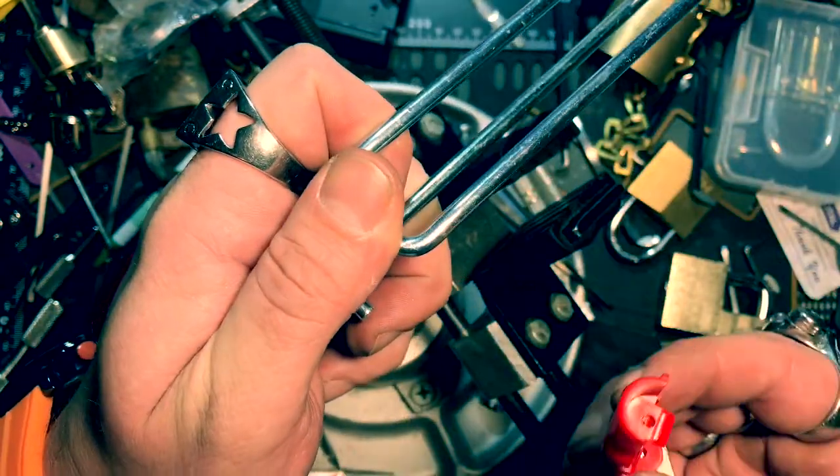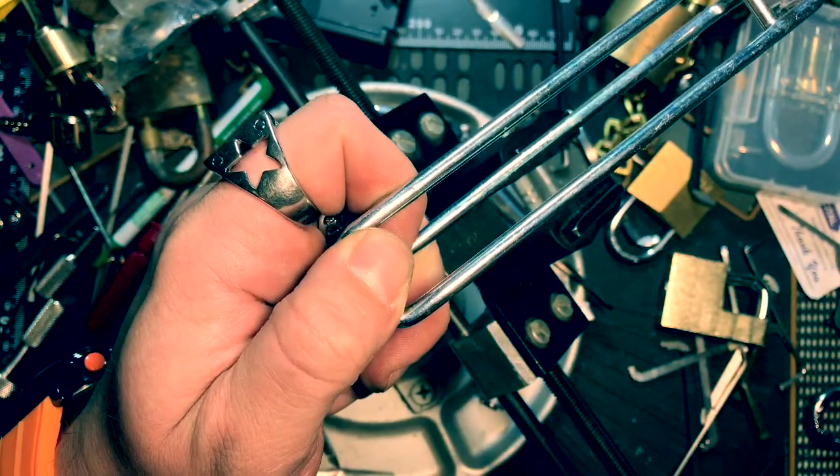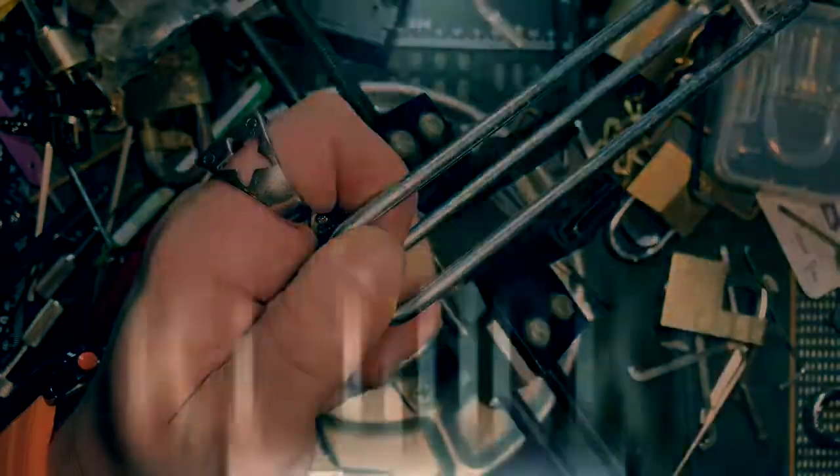I just wanted to show you some of the easy ways people can get them off. All right guys, have a great night.